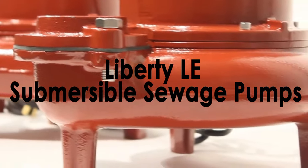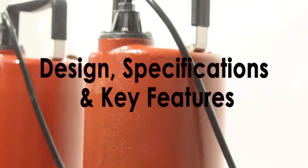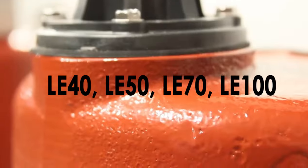Pump Products is currently stocking the Liberty LE family of submersible sewage pumps. In this product highlight we'll be going over the design, specifications, and key features of the LE40, LE50, LE70, and LE100 series pumps.